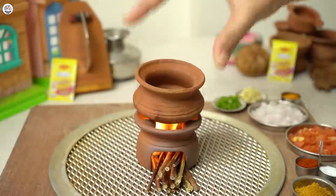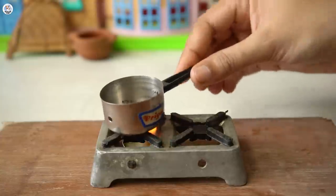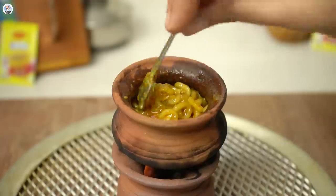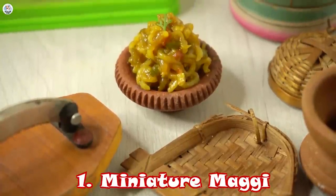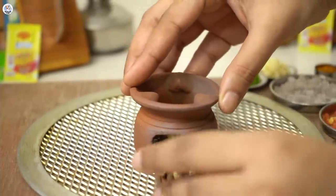I was actually planning this video since so long but I was always scared as it is a very patient and delicate challenge. But anyways, let's start with our breakfast. I'm so excited. I'm going to make Maggi, of course, because it's raining outside. What better combination than rain and Maggi?